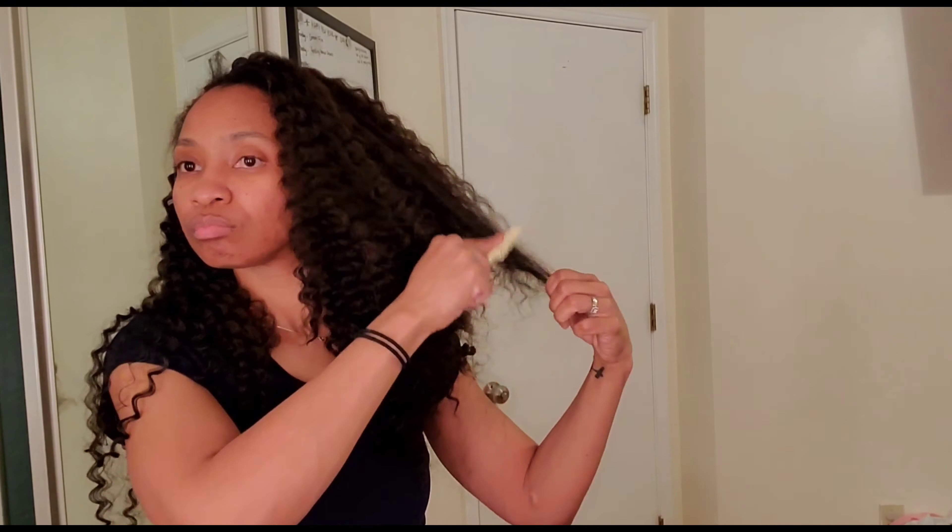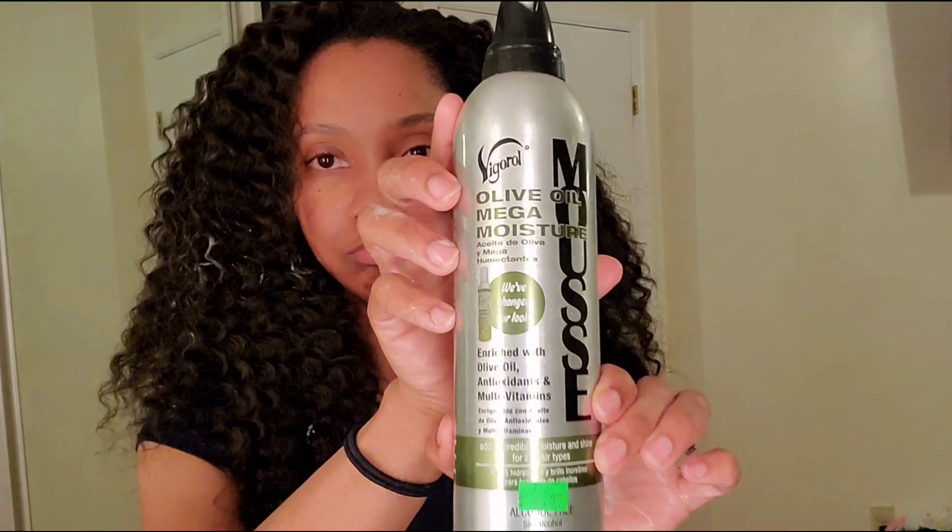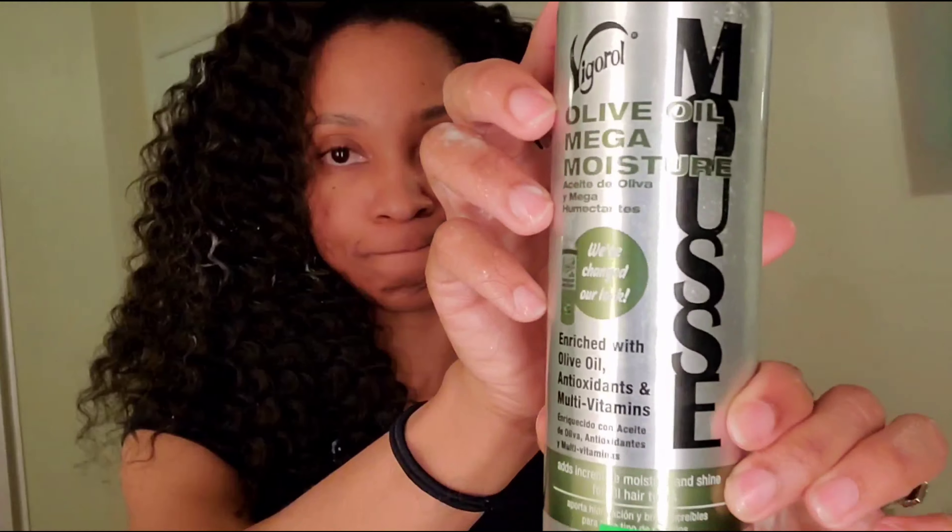I'm starting in the back, crocheting. I'm not putting the pieces together too close because this hair is so full. Y'all can see how full this hair is — this is only maybe one and a half packs.